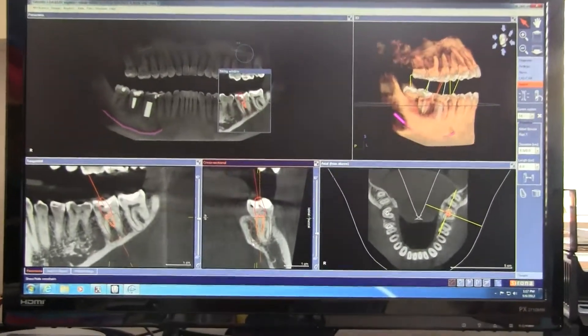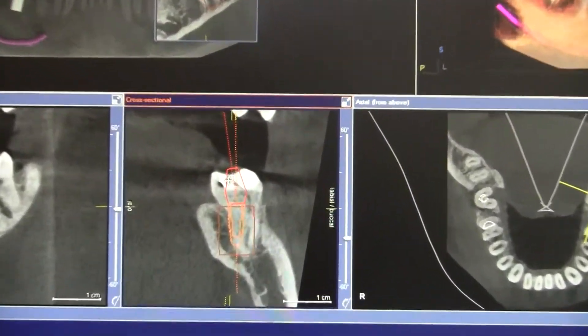Now I can show Mrs. Smith the bone, the implant, and the custom abutment.